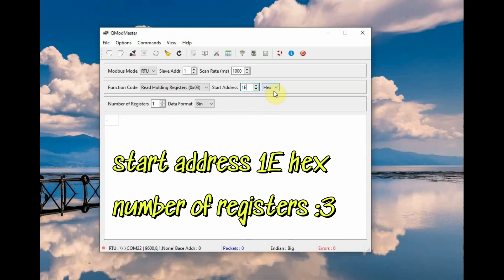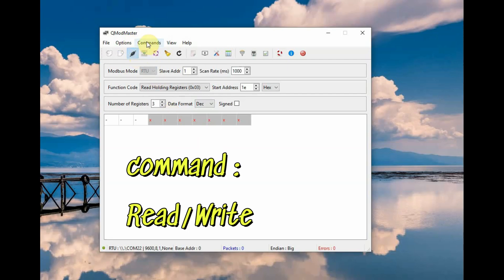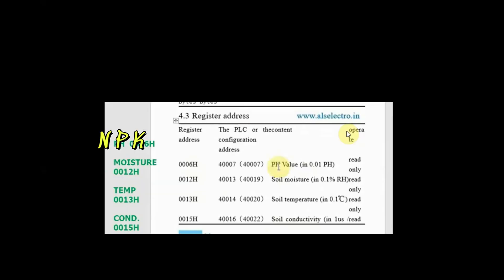Set the start address to 0x1E hex and the number of registers to read as 3, since the NPK registers are in contiguous mode. Set the data format to decimal. Now connect and click on command read/write and you will get the NPK values directly on the screen.